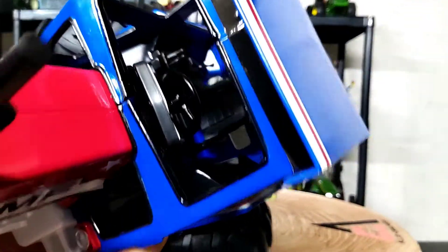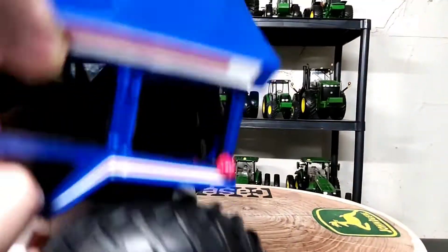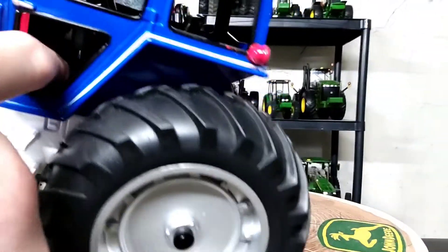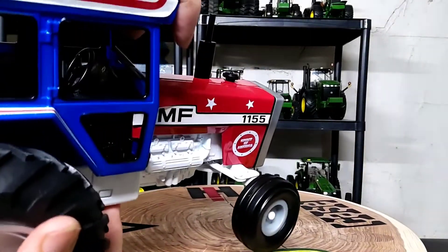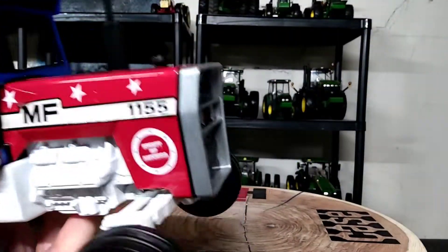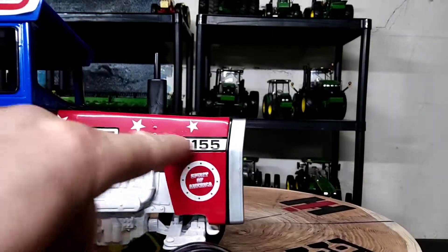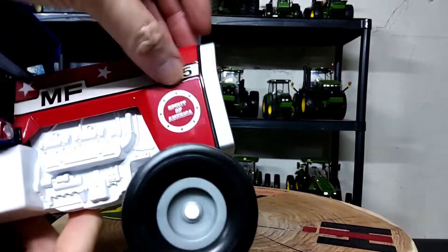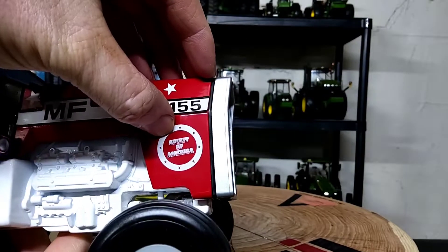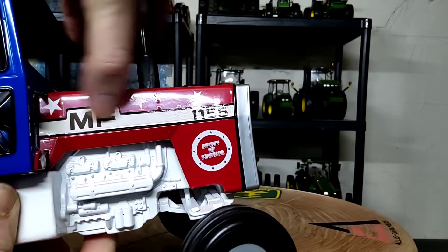Inside the cab is kind of hard to see — black seat, black steering wheel. There are some levers on the right-hand side, a nice little touch, and some cast foot pedals. Love the decaling on the hood: the red, white decal on black, 'Massey Ferguson 1155.' Out by the grille it's a nice white against the red 'Spirit of America' with stars in a circle and then some big stars up near the top of the hood area.